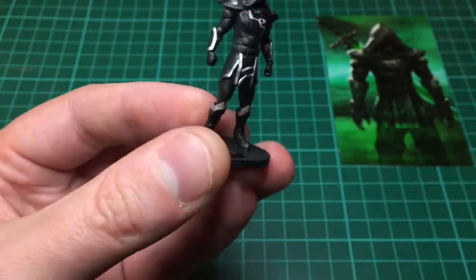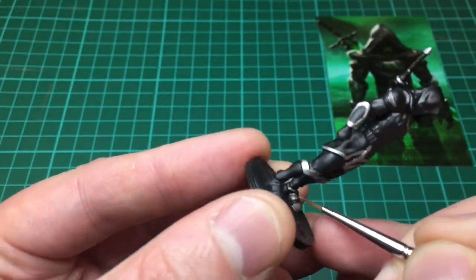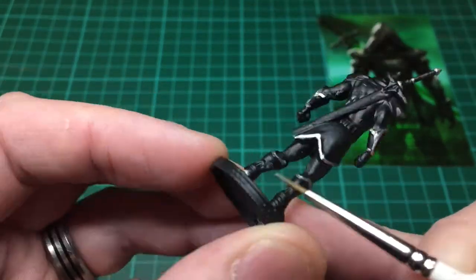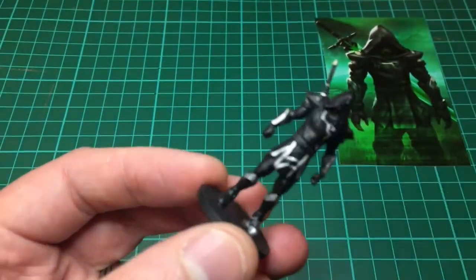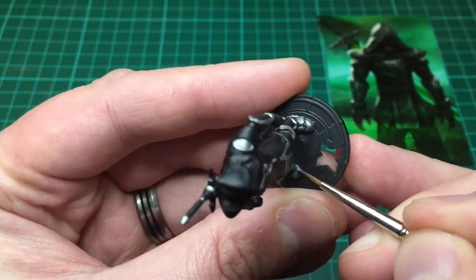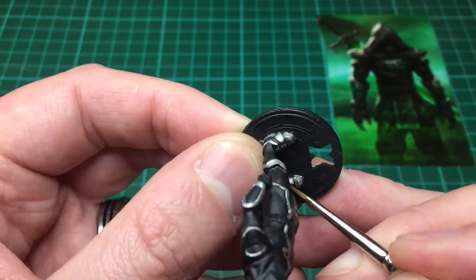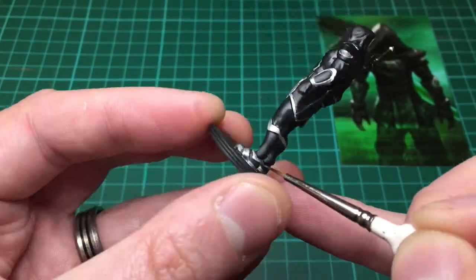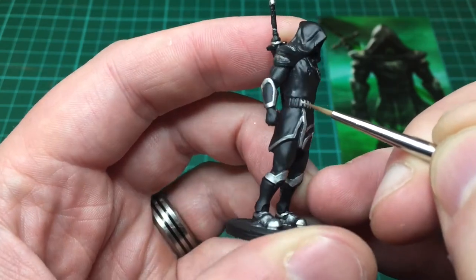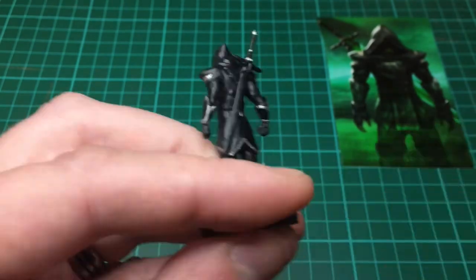I'm just painting in his boots here — the top of his boots around his ankle. As you can see on the card, you can't actually see his boots at all, so I'm just making it up, having a bit of a play and doing whichever bits I think is best. I wanted to do as much in silver as I could just to make him as interesting as I can — a lot of blacks is just a little bit bland. I can't really see his belt in the artwork either.